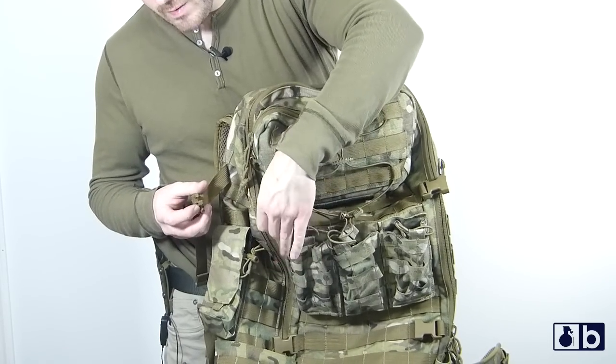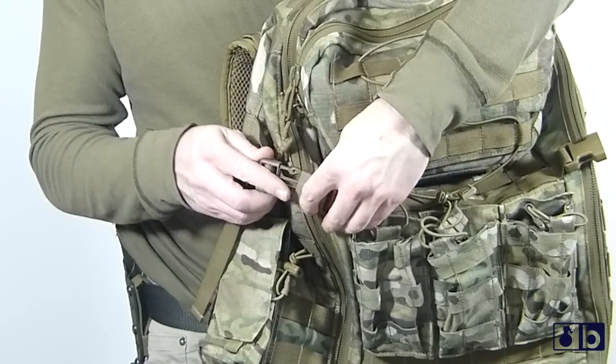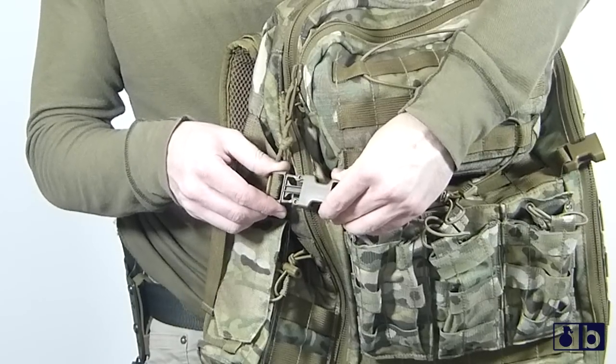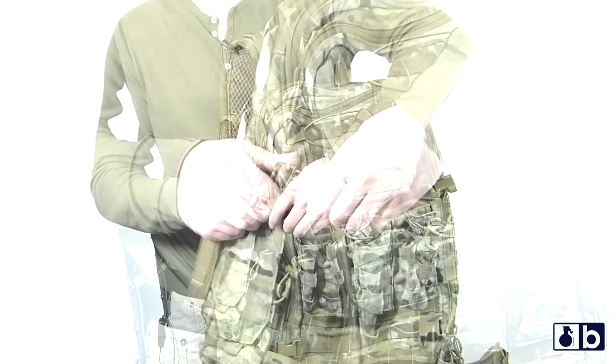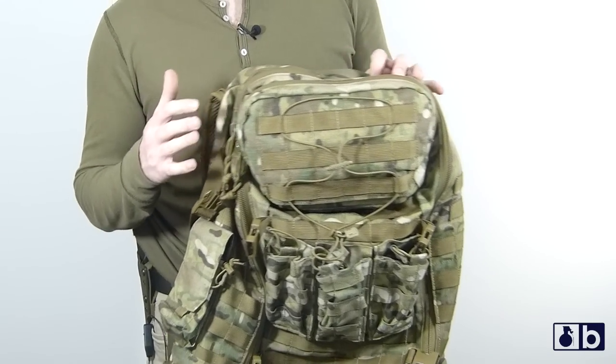Versus cheaper buckles where the two pieces can move around and there's slop in between, you don't have that with this. You have a firm engagement and disengagement with no room to shuffle around. With cheaper stuff you're going to get that — you don't have that here.